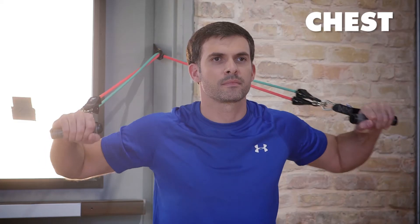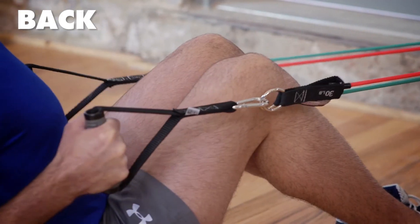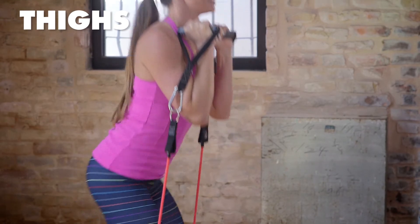But the versatility doesn't stop there. The GoFit rubber resistance training system works your entire body, such as your chest, shoulders, arms, back, glutes, thighs, and core.